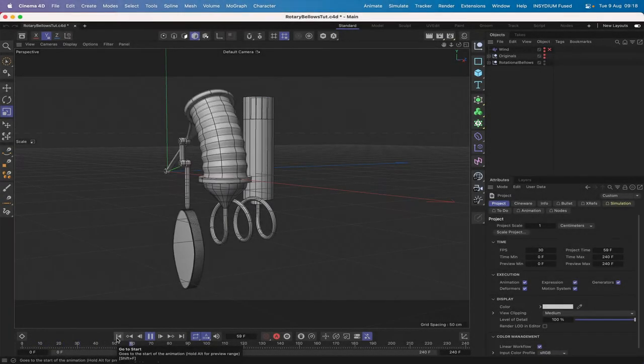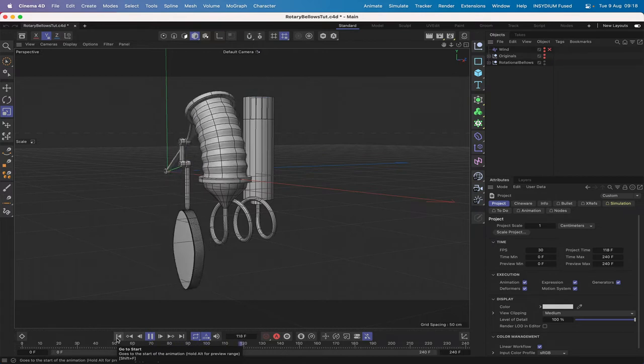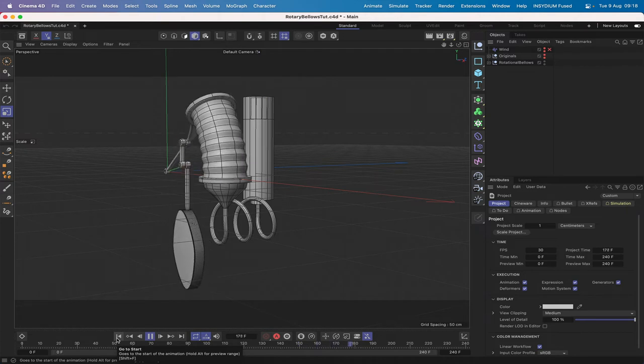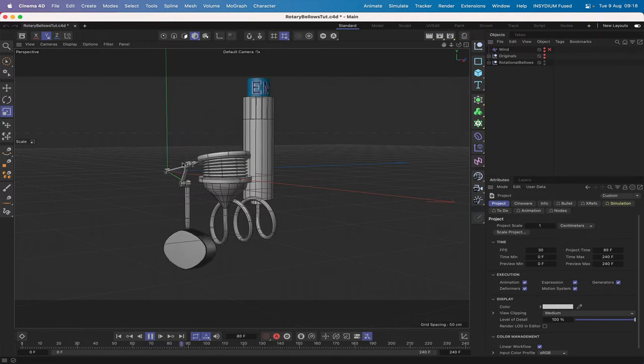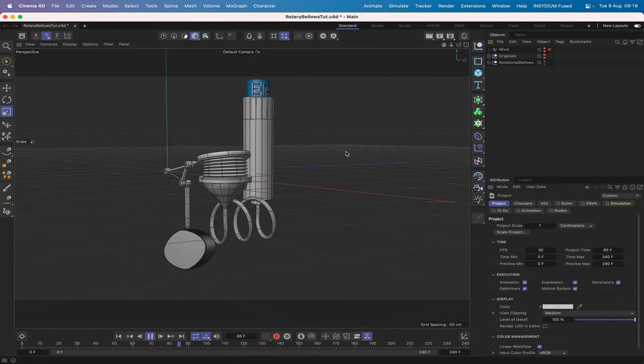Hi there once again and welcome to another Expresso Mechanic tutorial. This is going to be the first in a two-part series on building this weird and wonderful contraption. In order to achieve this we're going to be using four technologies within Cinema 4D: a combination of Expresso, an IK rig, line-to-spline tags, and dynamics. In part one we'll be looking at building this rotating bellows piece and also the IK rig for the pump mechanism.